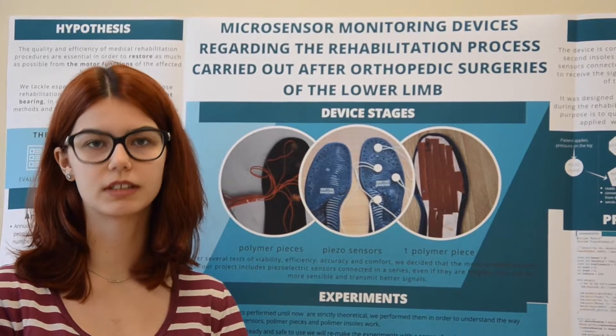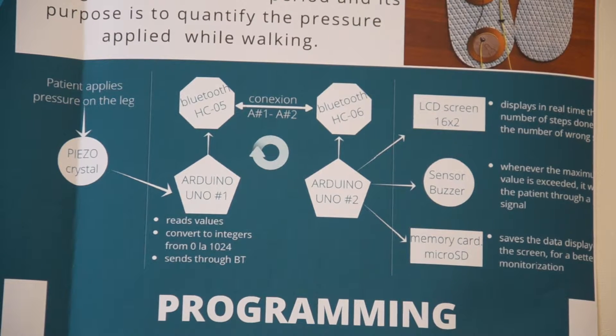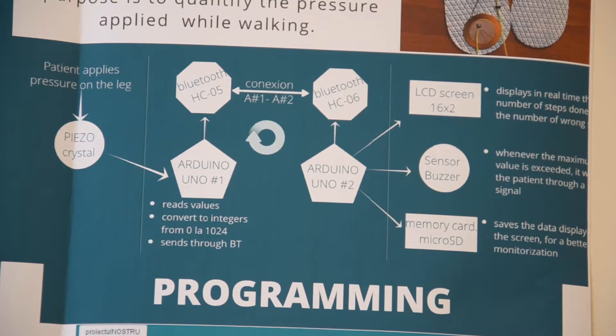After several tests of efficiency and accuracy, we decided to go with the piezoelectric sensors — they are less resistant but more sensitive and will help us quantify the pressure applied by the patient. Our prototype includes two Arduinos: one receives the signal from the insoles, reads the values and converts them into integers from 0 to 1024. Whenever the signal is greater than the maximum value recommended by the doctor, the signal is sent through Bluetooth to the second Arduino.